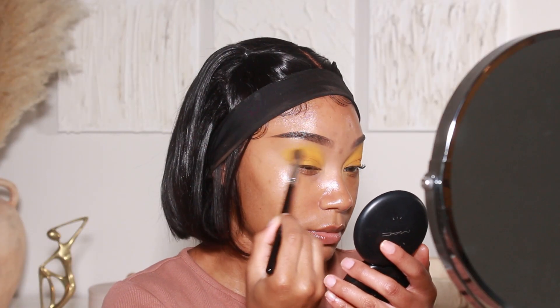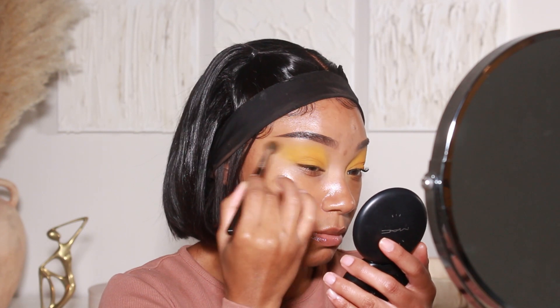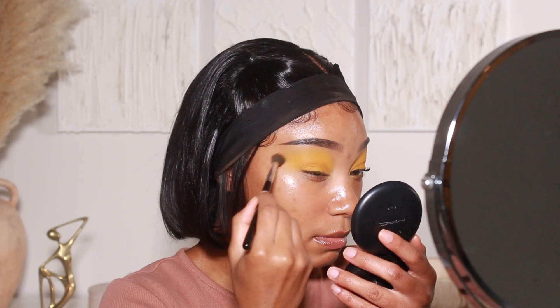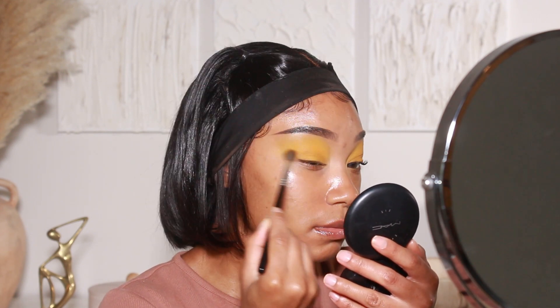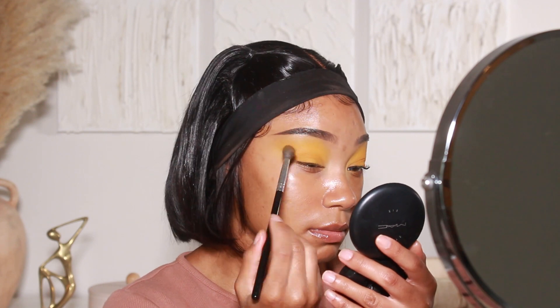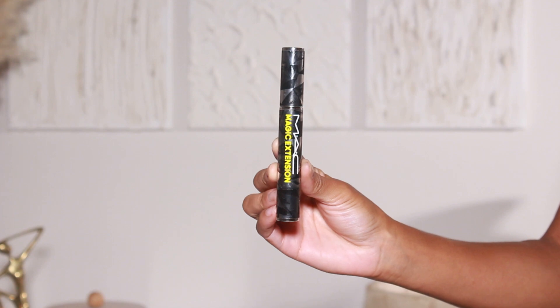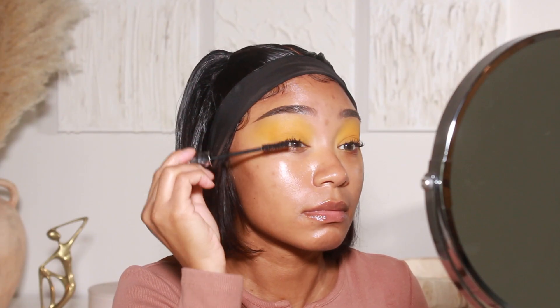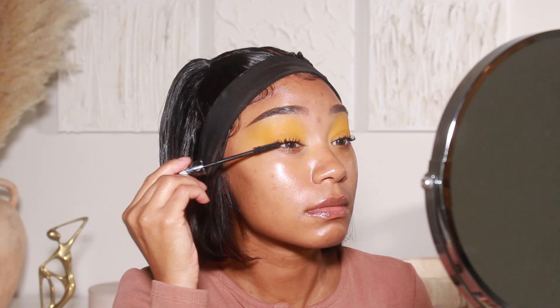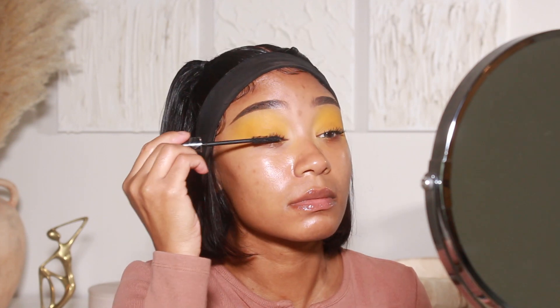I'm placing Zest onto the lid, then going in with shade Buttercup — another yellowy shade from the same palette — as my transition color. I'll use a slightly fluffier brush, apply that onto the crease, and drag it into the outer corner. Those are the only two shadows I used for this look. I was definitely going for something very sunny-inspired, just using these yellow tones. I'll do a couple of coats of mascara using the MAC Magic Extension mascara.